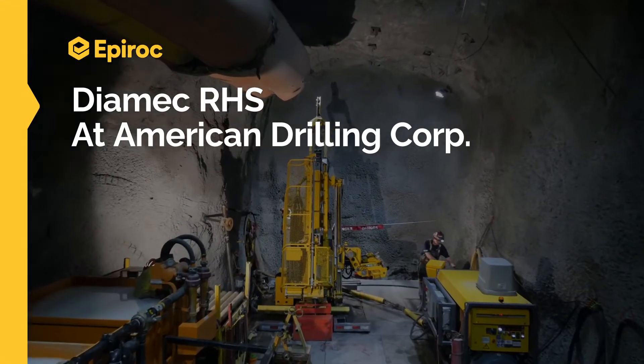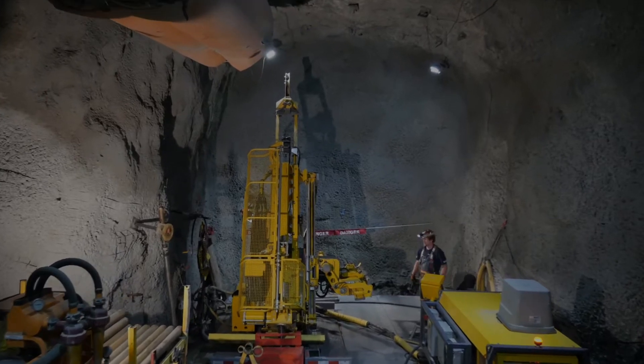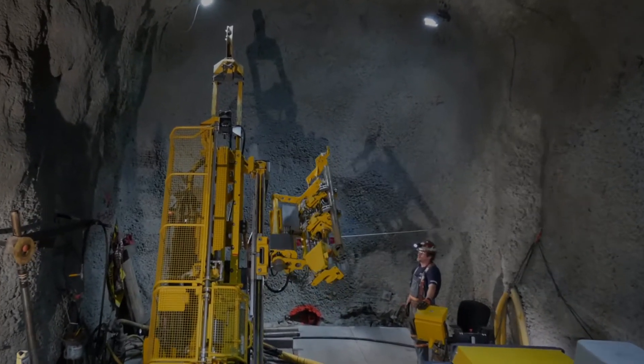The new DMX rod handler is the fastest rod handler on the market and is revolutionizing the core drilling industry.